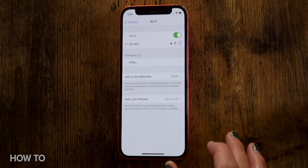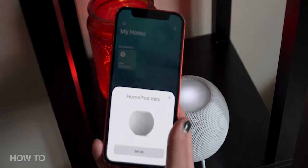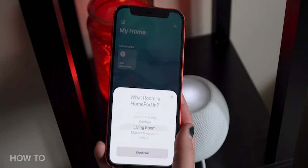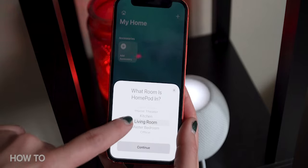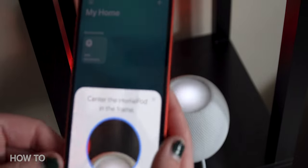Make sure your iPhone is connected to Wi-Fi and Bluetooth is turned on. Then hover your phone unlocked near the HomePod mini. A screen will pop up on your phone, then hit setup. This will bring up the steps to set up the HomePod mini on your phone. Follow the prompted instructions like what room the HomePod mini is in, and then it'll activate the camera on your phone to visually capture the smart speaker.